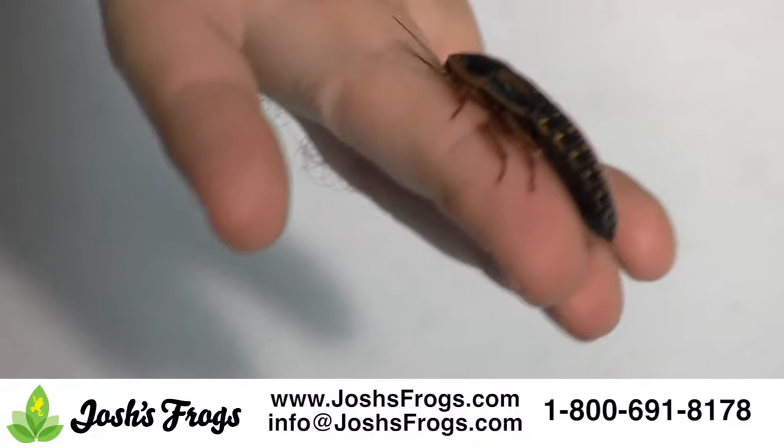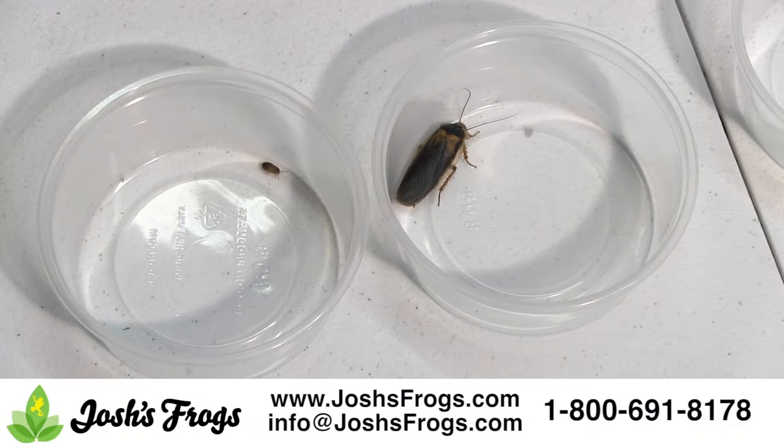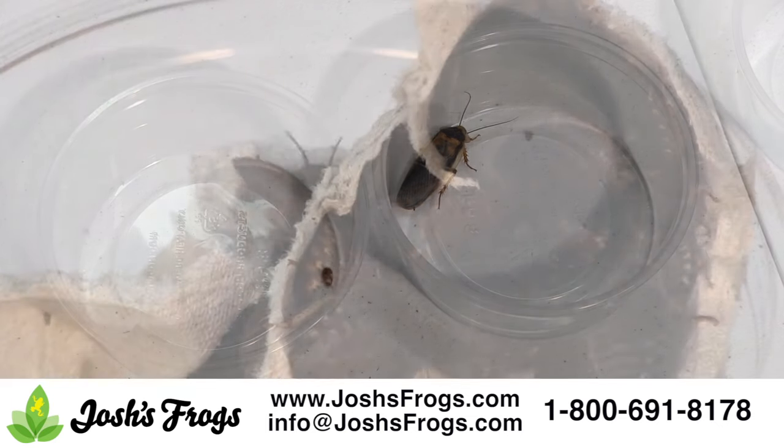Adult dubia, in general, should not be fed out, as they need to make babies and breed. Adult males are an exception — you'll only need one male for every three to five female roaches in your colony, so adult males can be fed out as a treat.